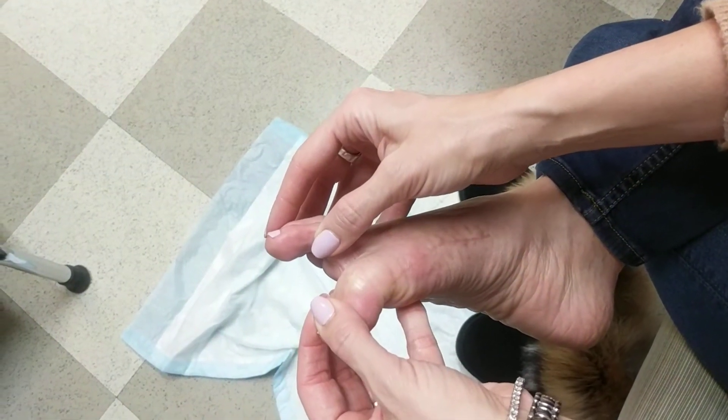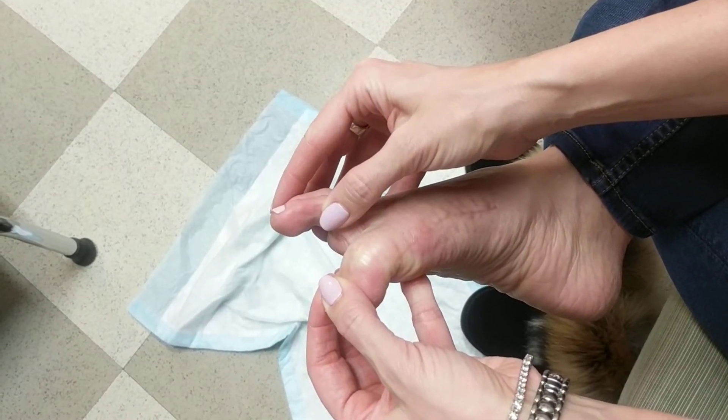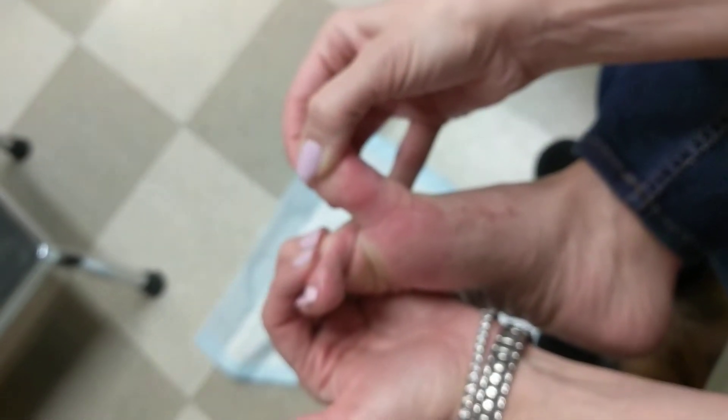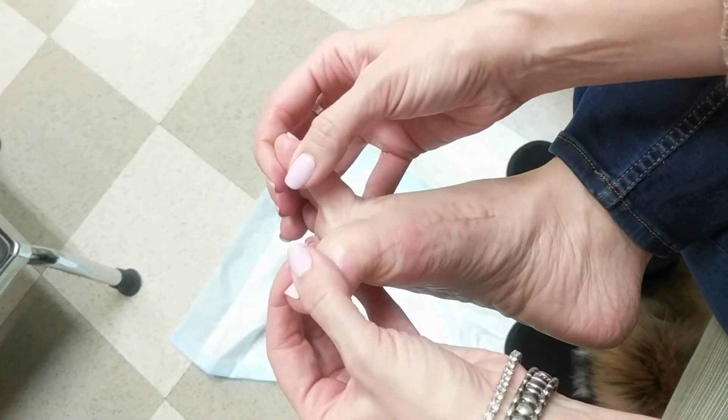So I bend it down and hold it for 10 seconds — counting 1,000, 2,000, all the way till 10. And then I bring it back up and do the same thing. I do this 10 times, back and forth.